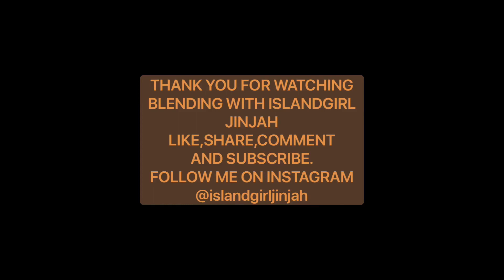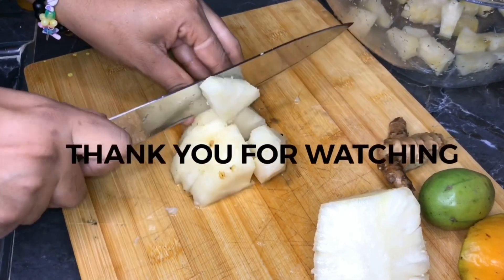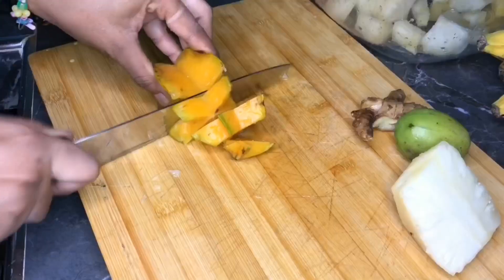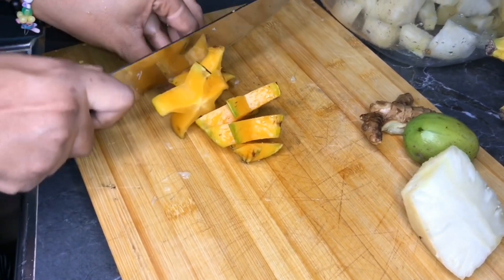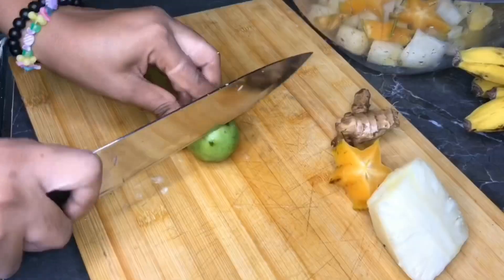Hey everyone, on today's episode of Blending with Island Girl Ginger, I'm making pine and june plum juice with a twist — I'm adding star fruits and ginger. Of course, I've cut up my pineapples and my star fruits.